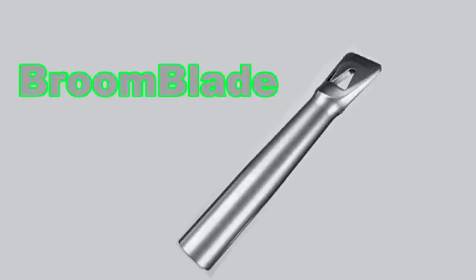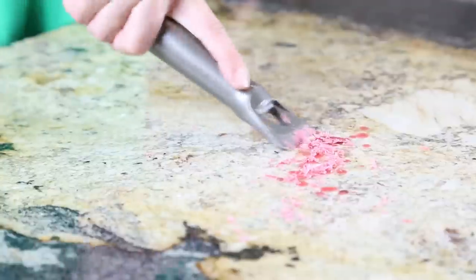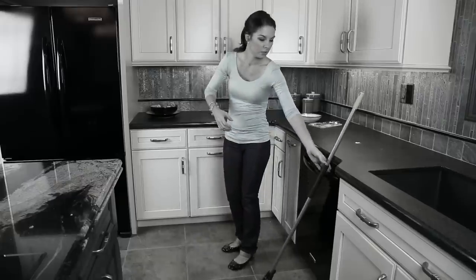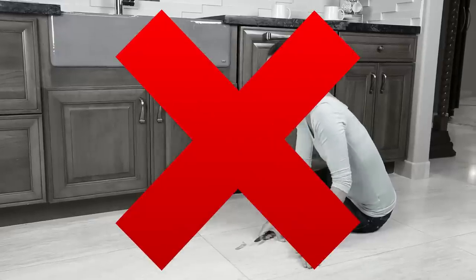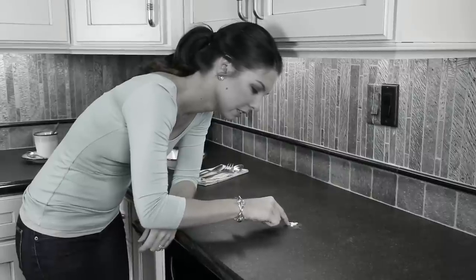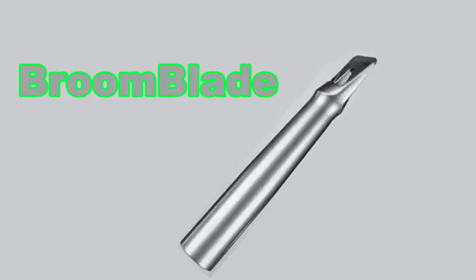Introducing the Broom Blade — the first multi-purpose scraper designed to make everyday cleaning faster and easier than ever before. With the Broom Blade, there's no more stopping to get a butter knife to remove whatever's stuck to your floor or countertops, no more getting down on your hands and knees to scrape it up only to damage your floor, and no more trying to use your fingernail to remove food stuck to your countertop. The Broom Blade makes cleaning your kitchen a breeze.